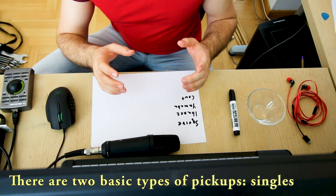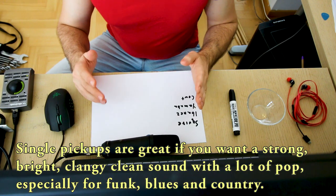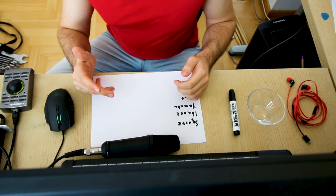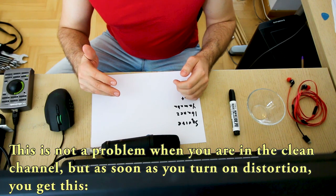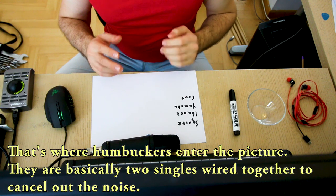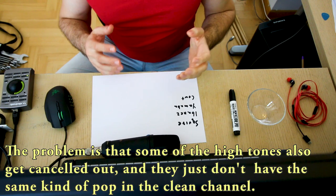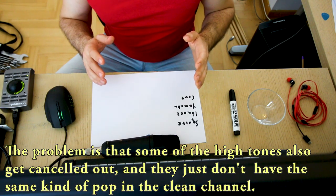Now there are two basic types of pickups: singles and humbuckers. Single pickups are great if you want a strong, bright, clangy clean sound with a lot of pop, especially for funk, blues and country. The drawback is that they also pick up a lot of background noise. This is not a problem when you are in the clean channel, but as soon as you turn on distortion you get this. The problem with humbuckers is that some of the high tones get cancelled out and they just don't have the same kind of pop in the clean channel.